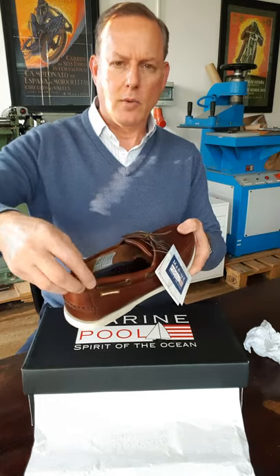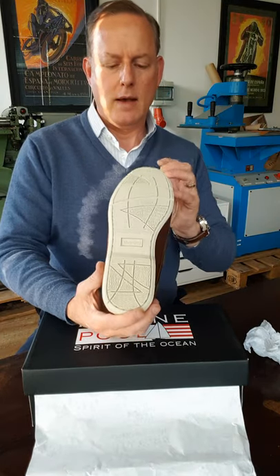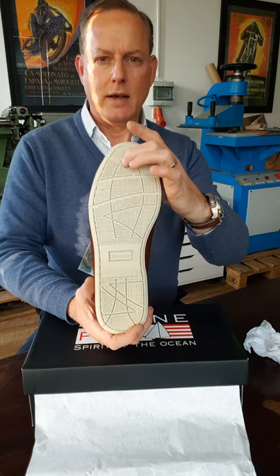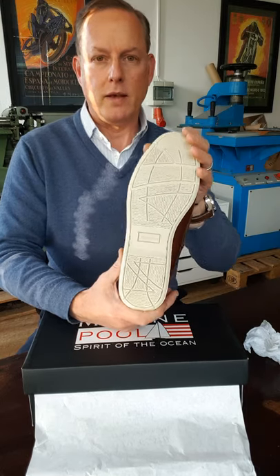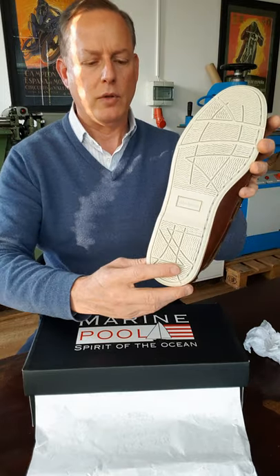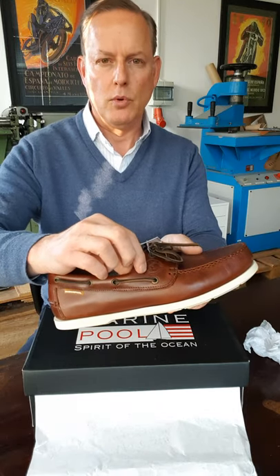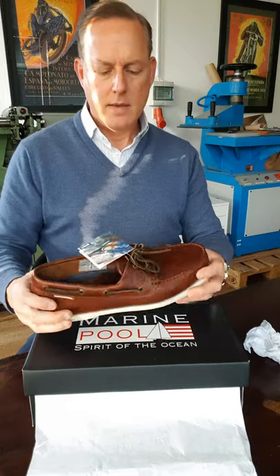They've got a nice padded collar around the outside, and of course the traditional white deck shoe sole with fine line grooves to prevent you from sliding off the deck of your yacht. You can also see the Marine Pool name on the sole, along with their global logo.